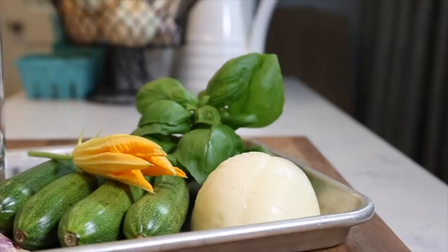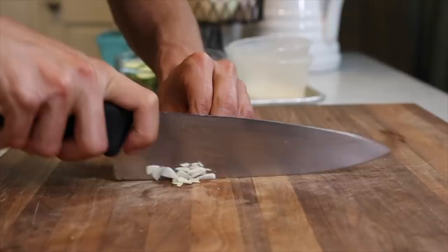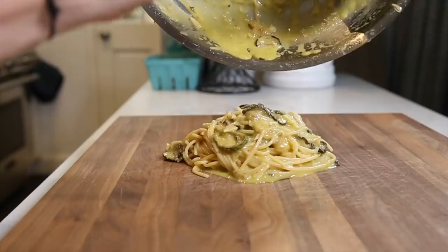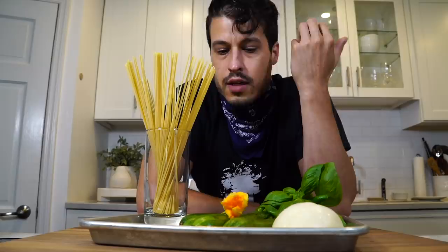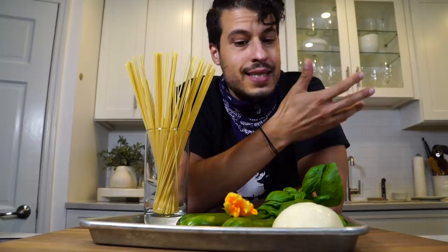Today we're making spaghetti with zucchini. It's the dead of summer and zucchinis are in season. I'm growing one outside, they're all over the farmer's market, and it made me think of making this amazing pasta dish called spaghetti alla nerano, or spaghetti and zucchini, pasta and zucchini.